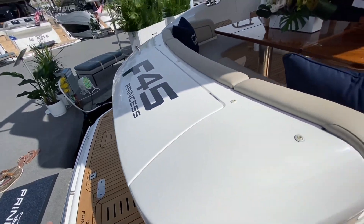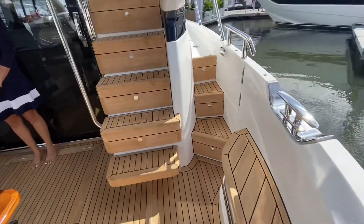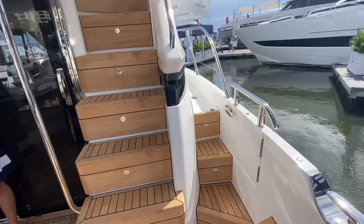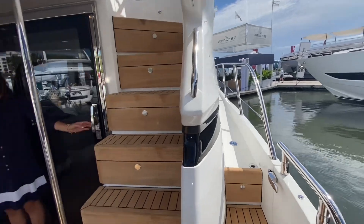Once the dinghy is away, this all comes back. You've got the beautiful teak in the cockpit, so nicely done, and the side decks forward.